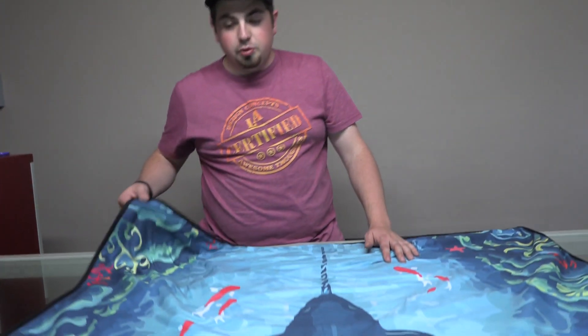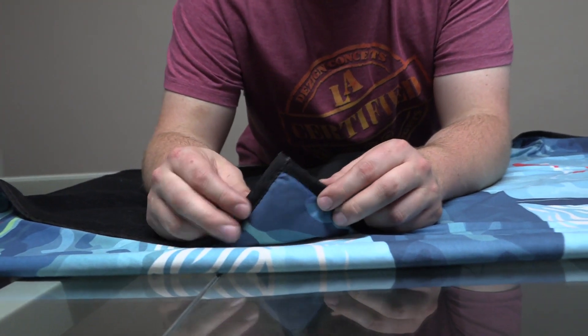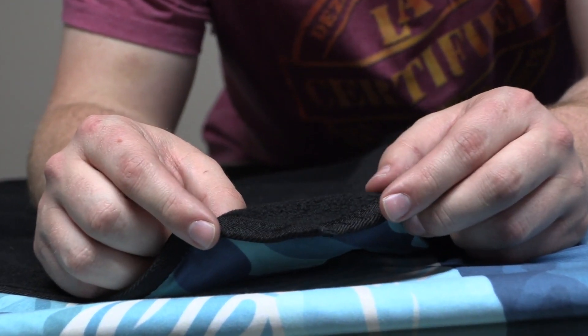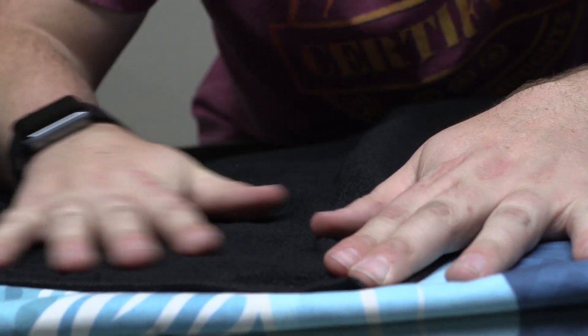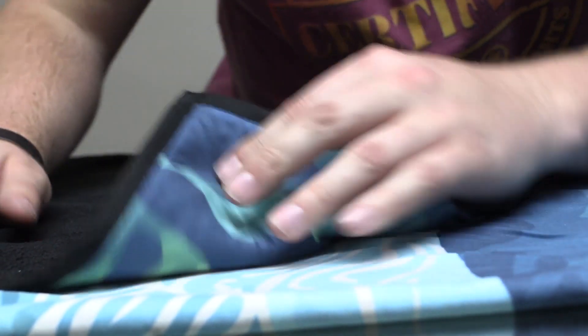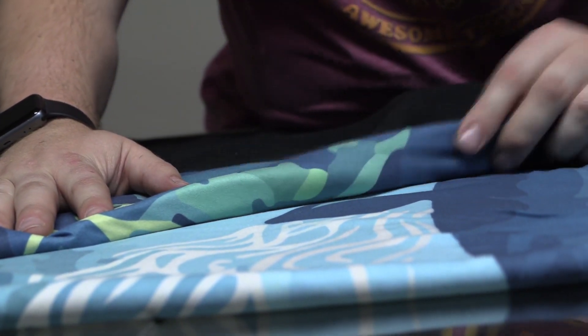We just got our blanket back from the seamstresses and I really must say I'm very, very happy with the seamstress work. The stitching is really nice — they've now added a ripcore around the ends just so the blanket won't fray, and it's also nice and soft and it finishes off the blanket quite nicely. You can see that really soft fleece on one side of the blanket, and then we've got a really soft print on the other. I'm very impressed — very nice blanket.